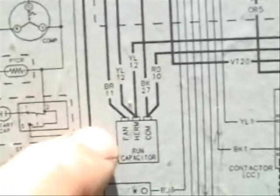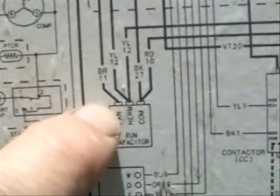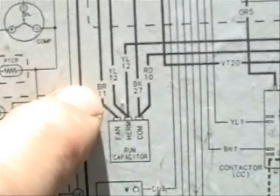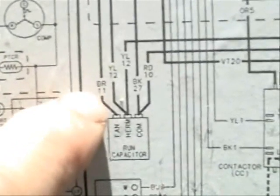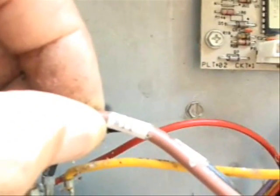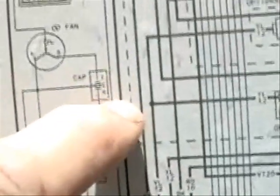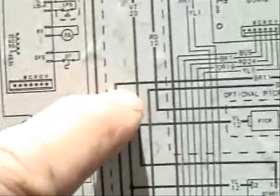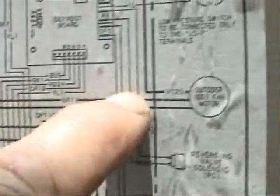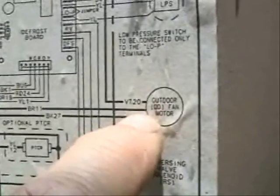Here's where the fan wire is connected, which is marked as brown number 11. We have that wire right here — brown, and believe it or not, it's marked with an 11 on it. If you follow where this wire goes on this diagram, it's connected to the outdoor fan motor.